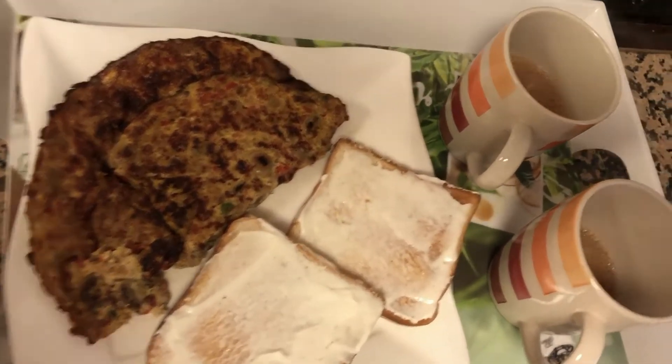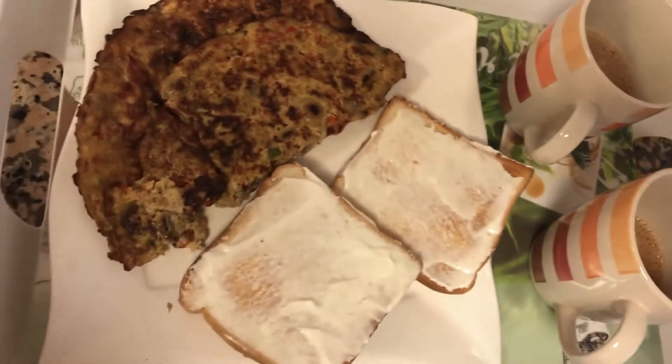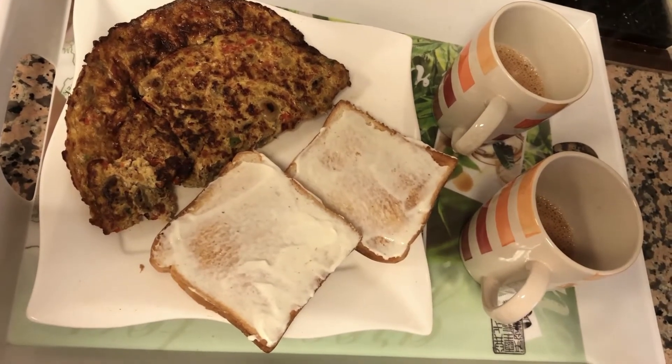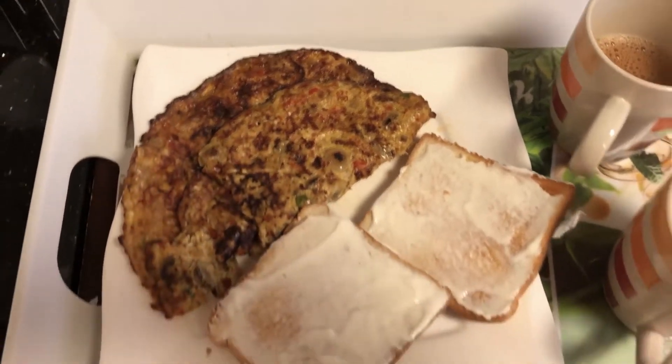So here's my breakfast ready. Thanks for watching my breakfast vlog, and yes if you have liked it please like, share and subscribe to Nazu's Vlogs. Do not forget to hit the bell icon to get my latest notifications. Thank you, bye bye, sayonara.